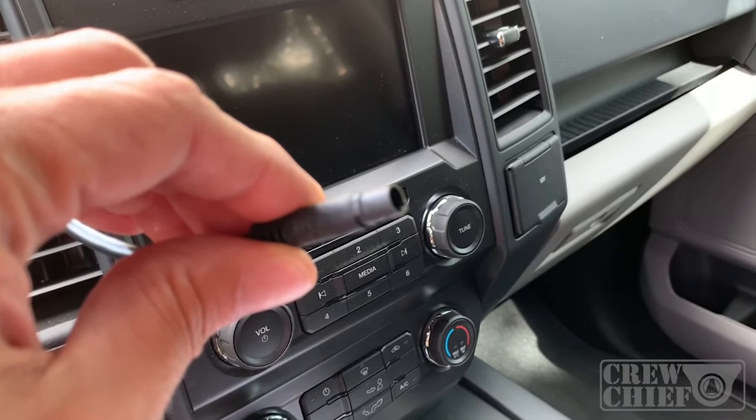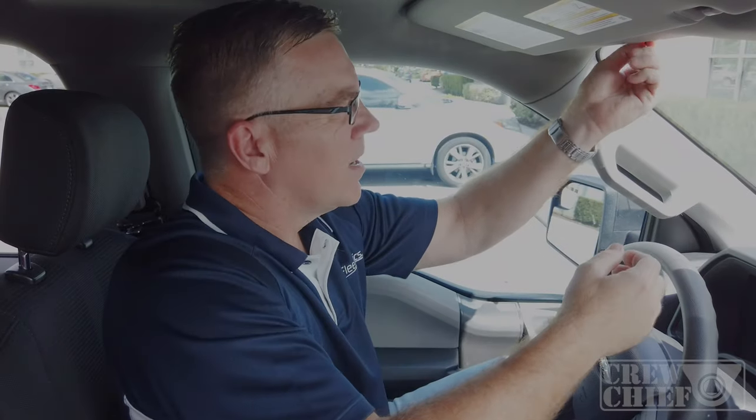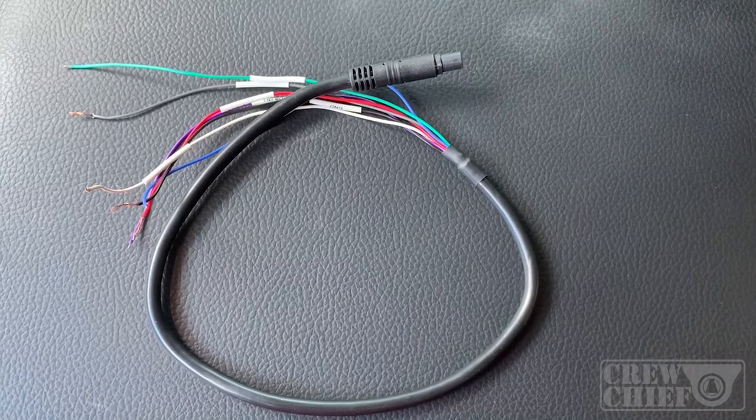The next thing is the wiring. We mentioned that the wiring is a simple three-wire install. You're going to take the wiring harness and tuck it up underneath the headliner, then get the three-wire pigtail connected and go underneath the dash to make the connection down below. Getting to the fuse panel is a great place to make a connection — you're not going to damage anything. If you tap into other wires, you better know what you're doing; otherwise, hire a professional installer.